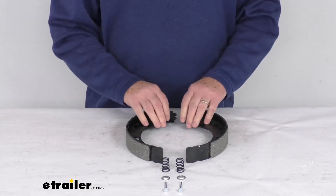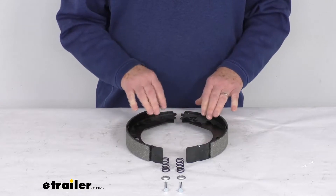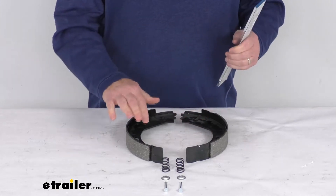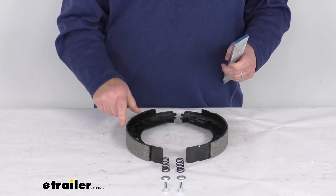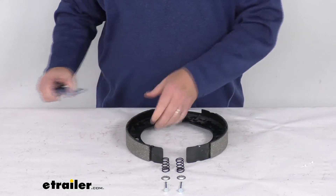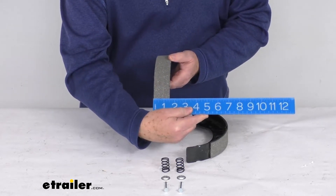These are the replacement brake shoes that fit the 10 inch by one and a half inch Dexter never adjust electric trailer brake assemblies. What that size means: the 10 inch is the diameter, so when these shoes are applied to the backing plate, the measurement from one edge of the brake shoe to the other will measure right at 10 inches. The one and a half inch measurement is the width of the pad on the brake shoe.